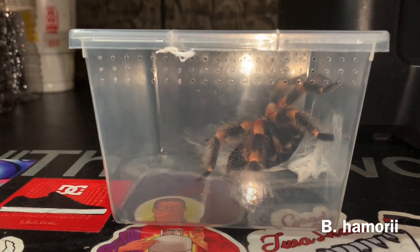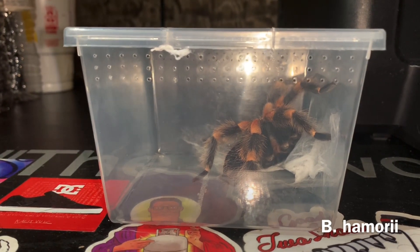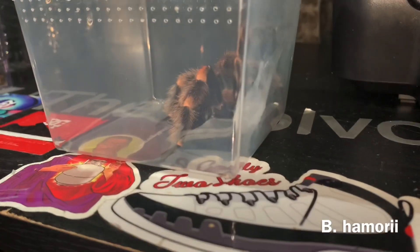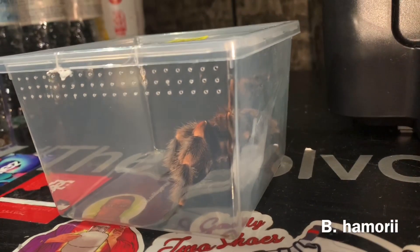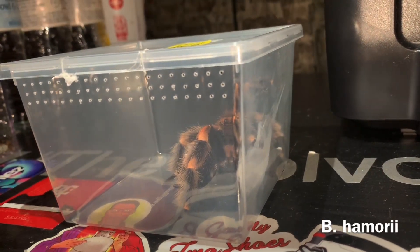I will catch you guys all later, and I will show you the breeding project and the breeding video another time. But thank you guys for all the support. If you enjoyed the video, please like, comment, and subscribe — it would really help me a lot. Take it easy, tarantula family.